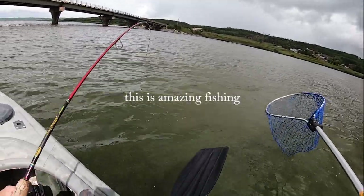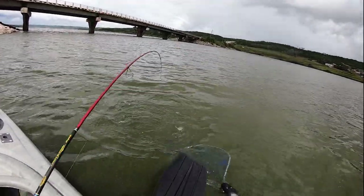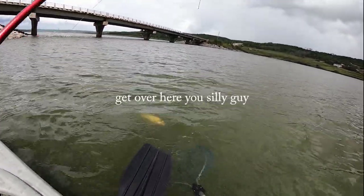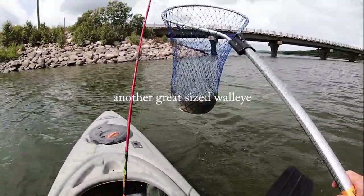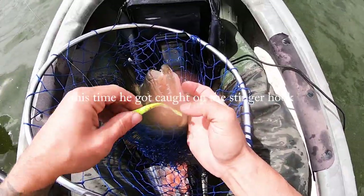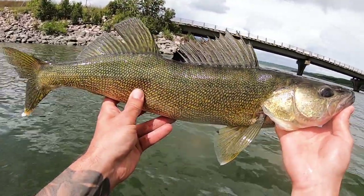This is amazing fishing — back to back! Oh, get over here. Yes! Oh, another great size walleye. This time he got caught on the stinger hook. That's a sweet looking fish. Get him back — there he goes.